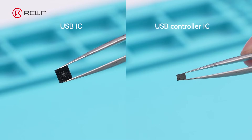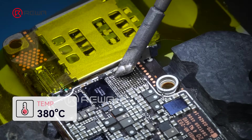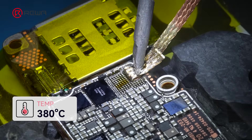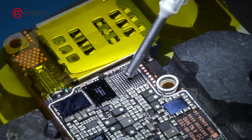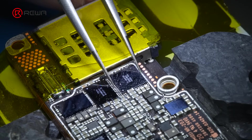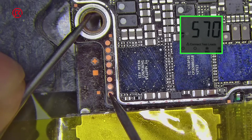When replacing the USB-IC, we also need to replace the USB controller IC. Start with the USB-IC. Add some solder flux to the pad. Use a soldering iron with medium temp solder to neutralize the original high temp solder. Then use solder wick to clean the pads. Add solder flux, align the USB-IC, heat and solder it. Test it again — the reading is 570.